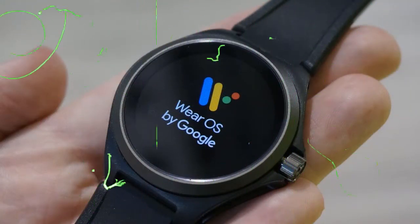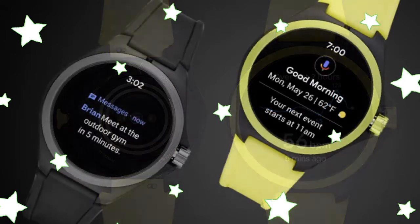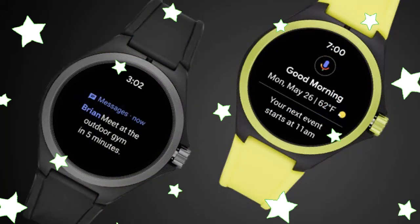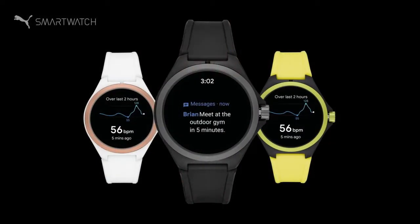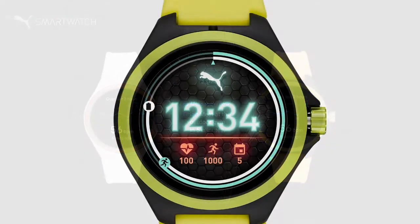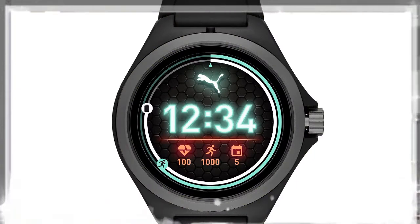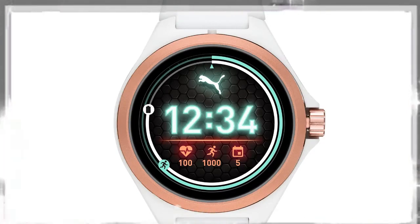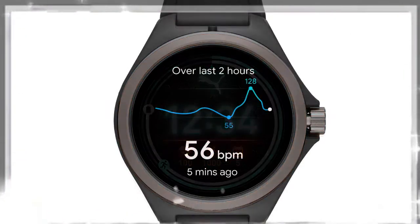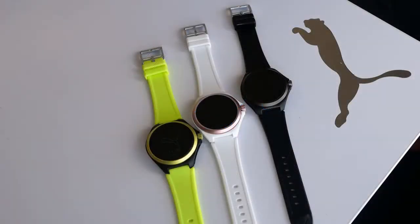In terms of design and display, the Puma smartwatch is slim at only 11 millimeters thick, yet has a bezel that makes it feel bulky and capable of shrugging off scrapes and damage. Depending on your color scheme, the bezel can be very noticeable, with the yellow black variant being particularly bright. You can switch out the strap easily, which is welcome as the included strap is slightly uncomfortable. The 44mm watch face has a decent size, with its 1.19-inch AMOLED display looking sharp and appealing in any lighting conditions.